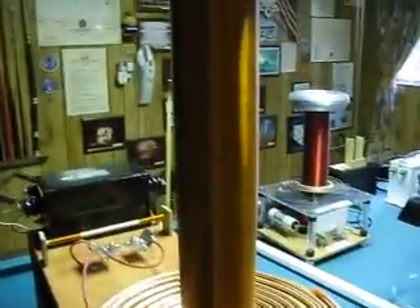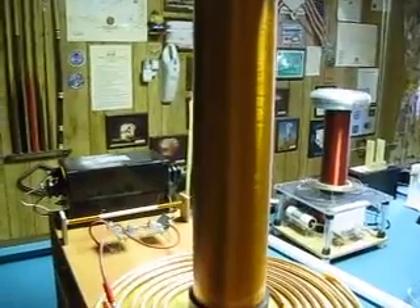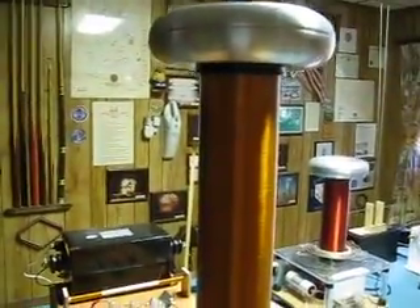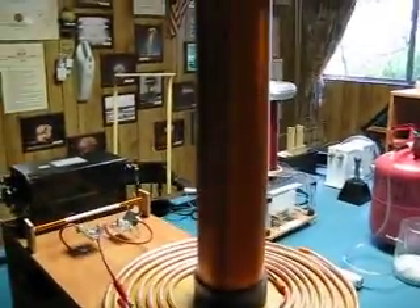My secondary is a well built secondary I bought from Mr. Curley, 2121 off of eBay. He does real good work — this secondary works real nice. It's about 18 inch by three and a half.